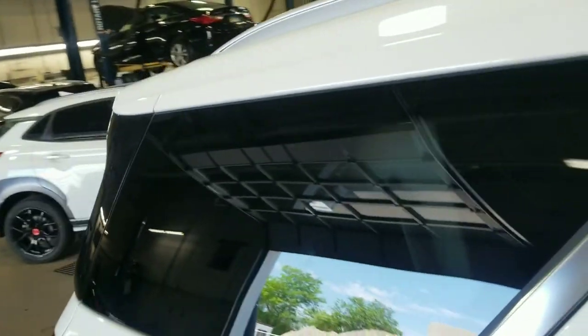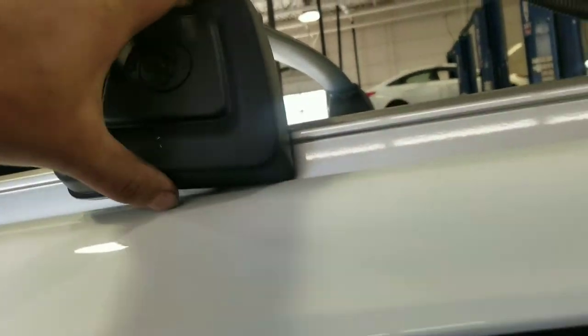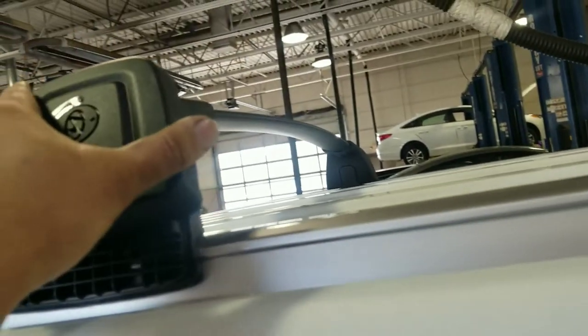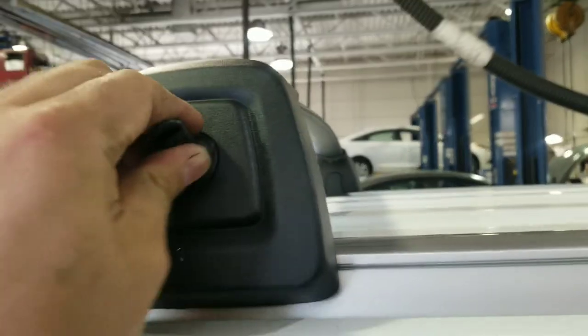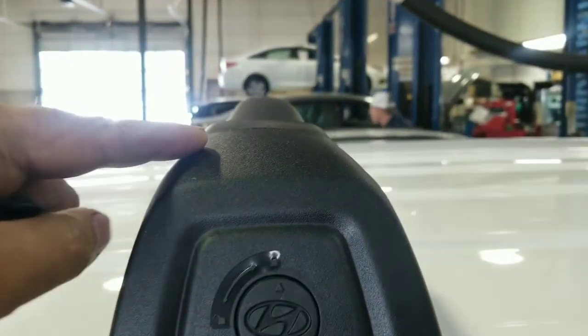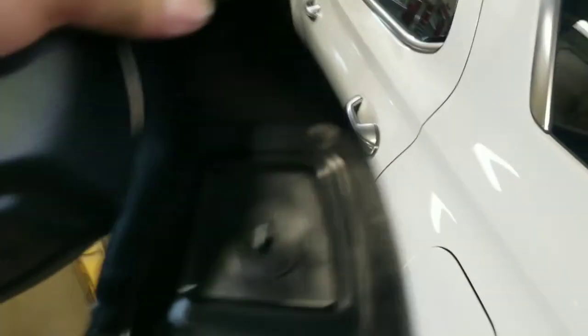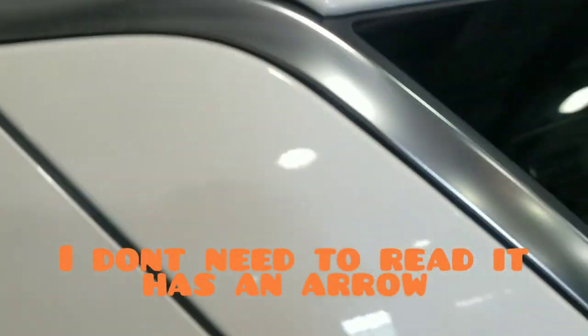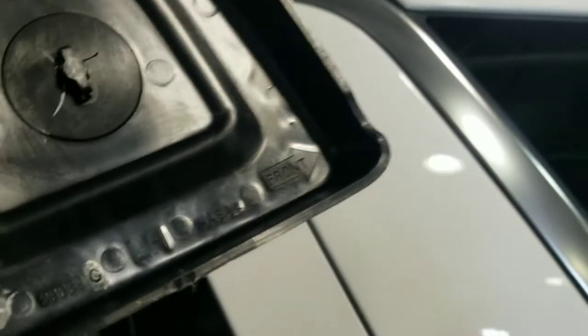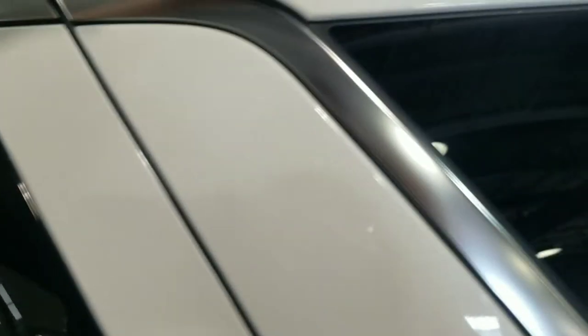Maybe they do have a side they go on. Let me grab a different one — so that one fits. So maybe they are side-specific, slanted I'm guessing. Say left is front, so there is a difference. It'll teach me to read the instructions. Front — so the arrow points to the front. That means they can go on front or back, but they have to be on the right side.